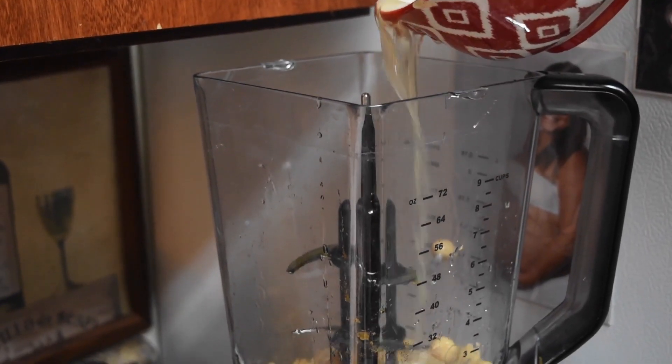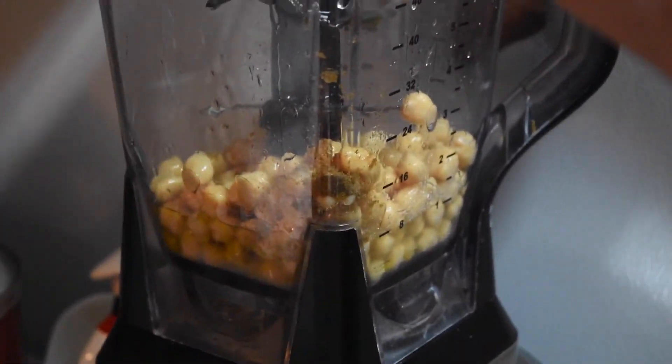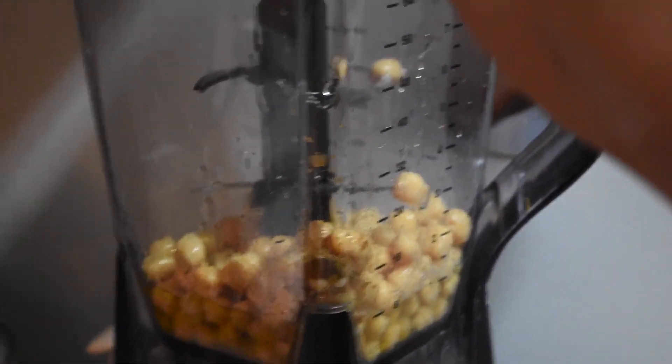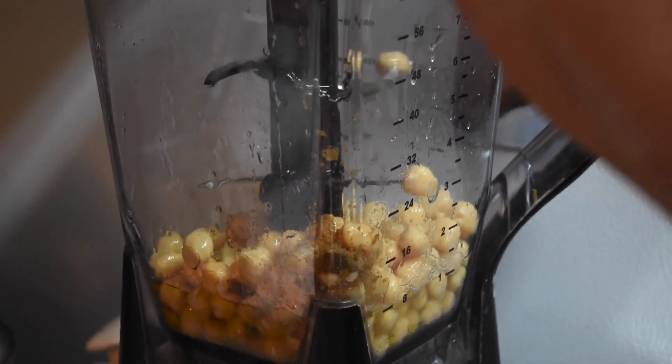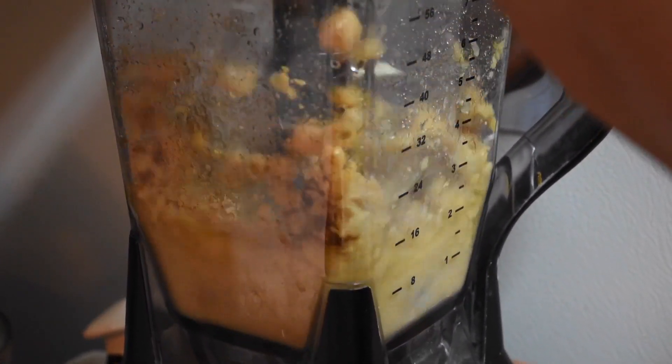Before we blend, we're going to add some of the juice from the garbanzo beans — according to your taste. And depending on how thick or how thin you like it, that's what you're going to add in here. Then we're going to blend it.